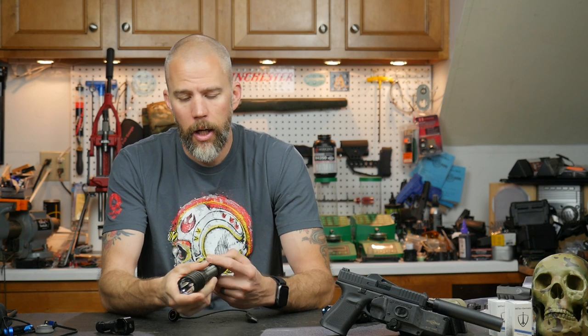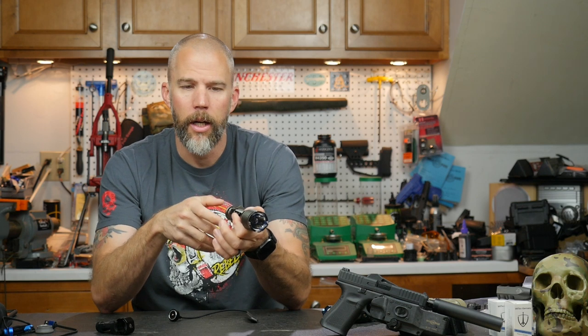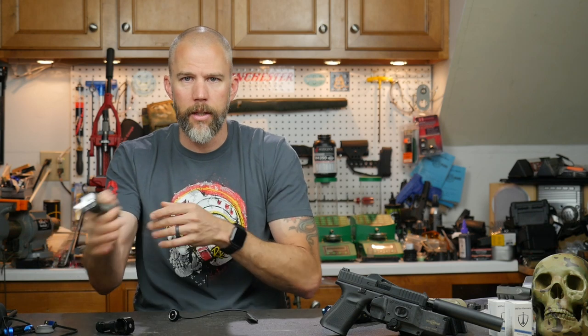Once the light is mounted onto a handguard, you have the option of placing it where your support side thumb can reach forward and push the tail cap. With the way the mount is set up, you can reach that tail cap with either hand no matter which side you mount it on. So if you have to go support side and switch hands, you can still get that tail cap button.